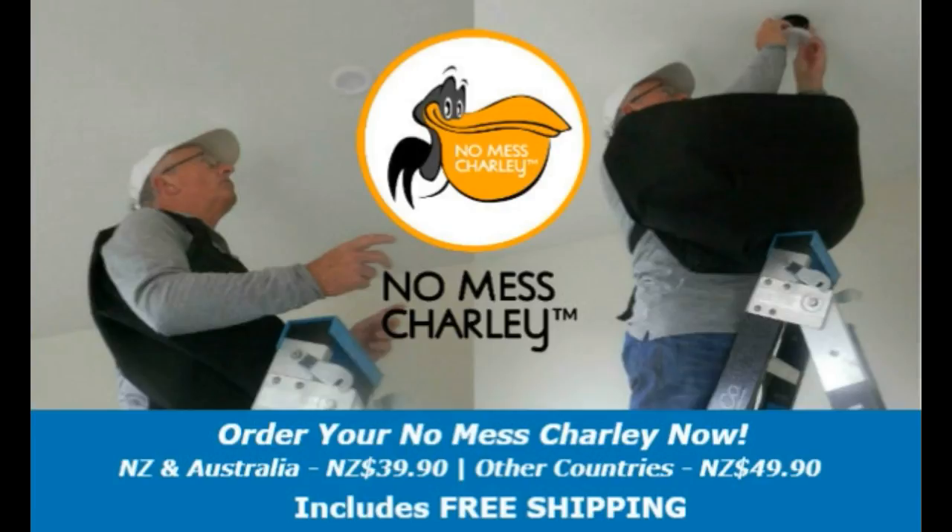We are pleased to announce that the NoMessCharlie is now available for sale online only via this website. To order, depending where you live, just click the relevant link at the top of the page or in one of the boxes below, and your NoMessCharlie will be dispatched to you within 24 hours. Please note the prices advertised are in New Zealand dollars and include free shipping. We look forward to hearing from you.